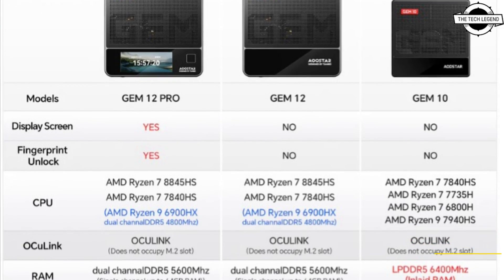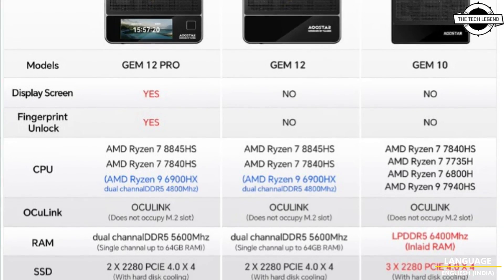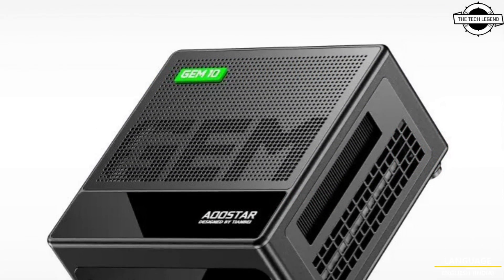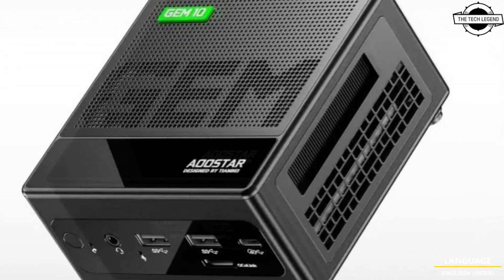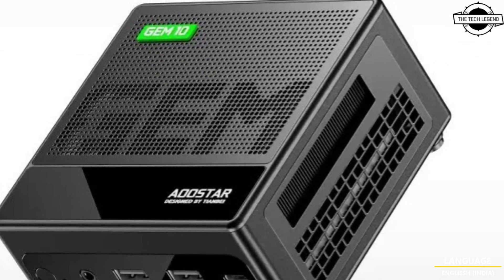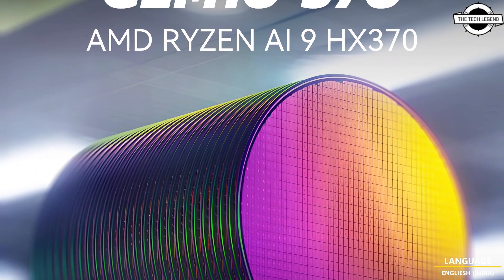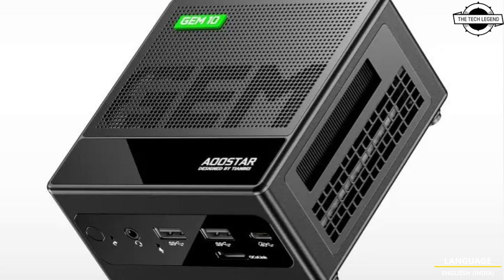Welcome back to the Recreation channel. Today I will talk about the Oster Jam 10 370 mini PC. The Oster mini PC is powered by the AMD Ryzen AI9HX370 Strix processor. The mini PC is based on AMD mobile processor and is set to launch its brand new edition named Jam 10 370.